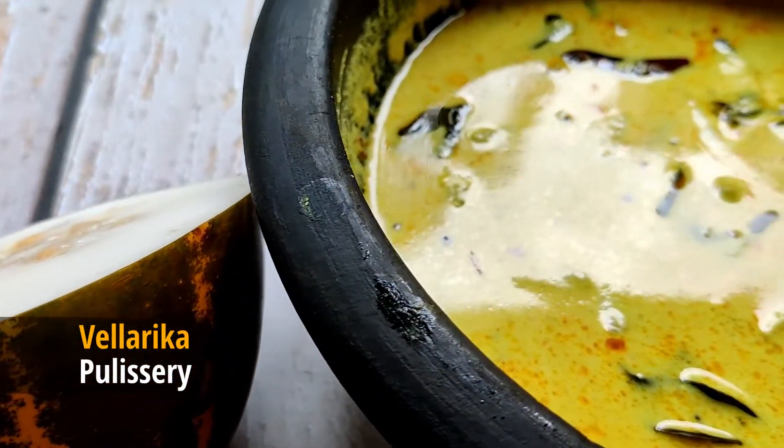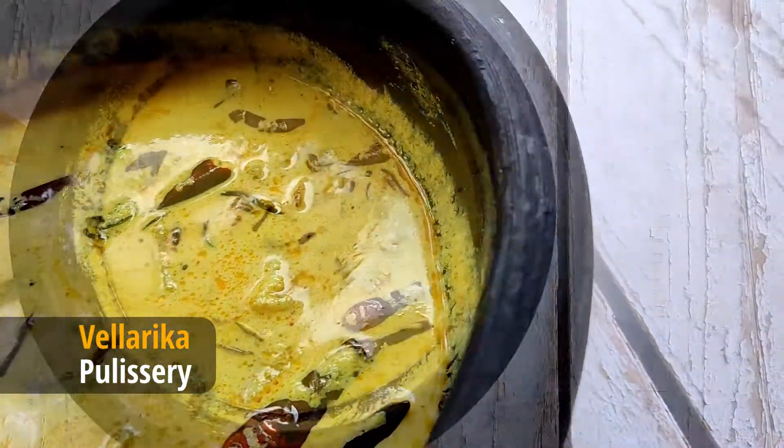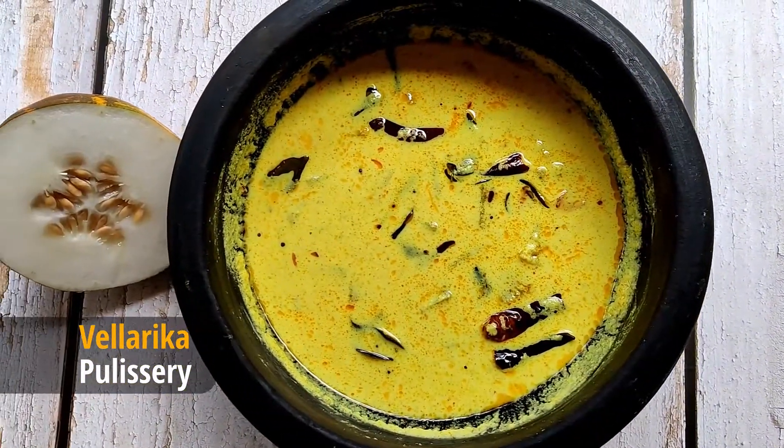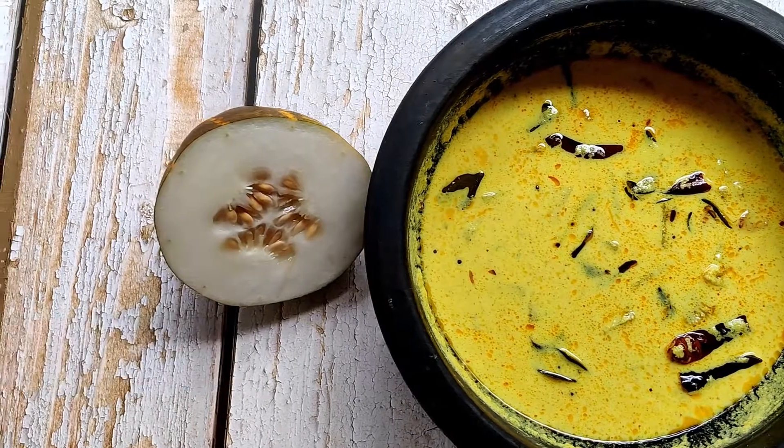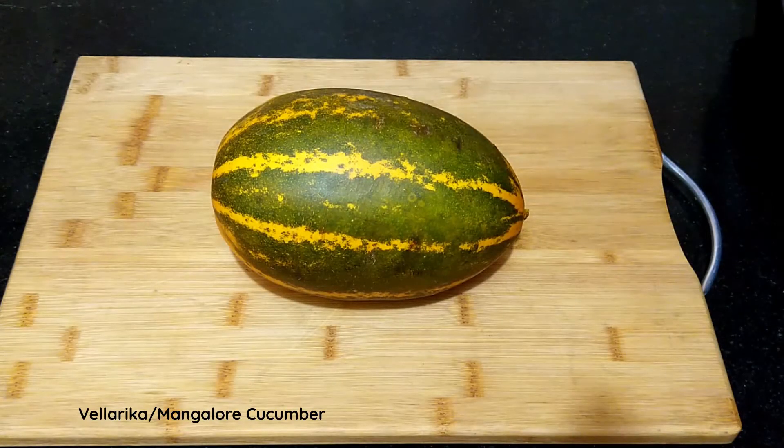Let's make Velladikya Pulisheri, or Velladikya Mohidu Curry, which is Mangalore Cucumber in a coconut and curd based gravy. Hello everybody, I am Reshni and welcome to Kitchen Counters. Here I have taken one Velladikya, or the Mangalore Cucumber.